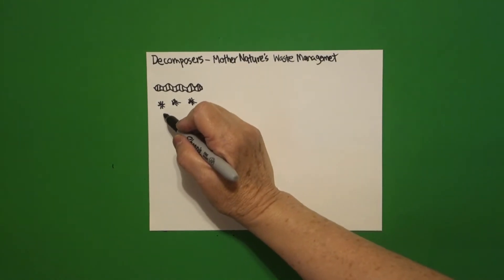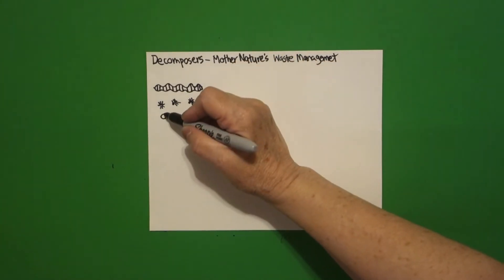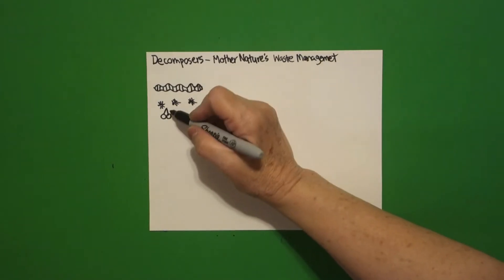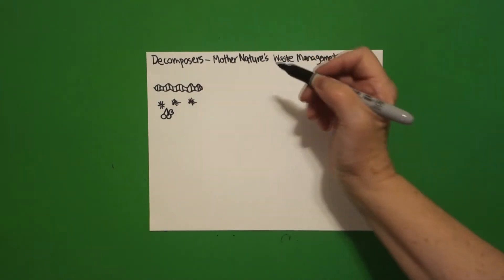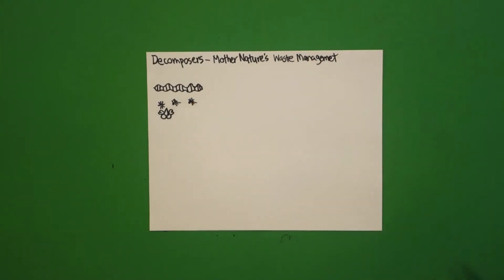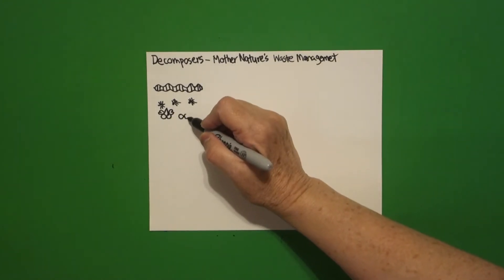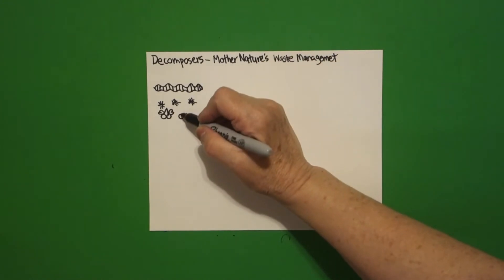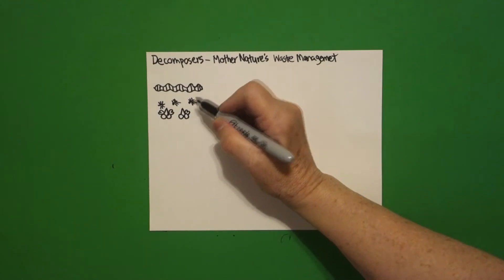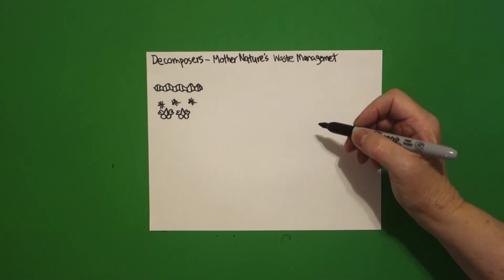Now underneath we're going to draw one, two baby circles, straight diagonal up, straight diagonal down. Right here we're going to go curve line, curve line, connect on the right, curve line, curve line, connect on the left. Do it again: baby circle, baby circle, straight diagonal up, straight diagonal down, curve line, curve line, connect on the right, curve line, curve line, connect on the left.